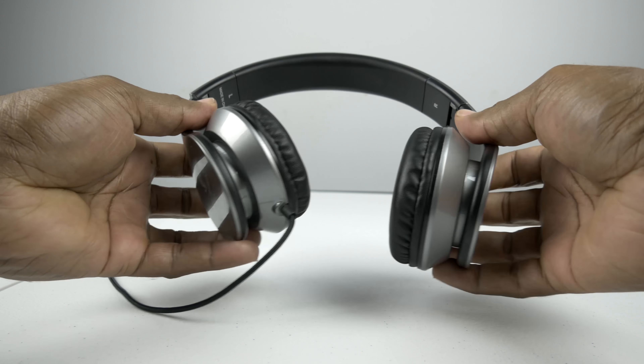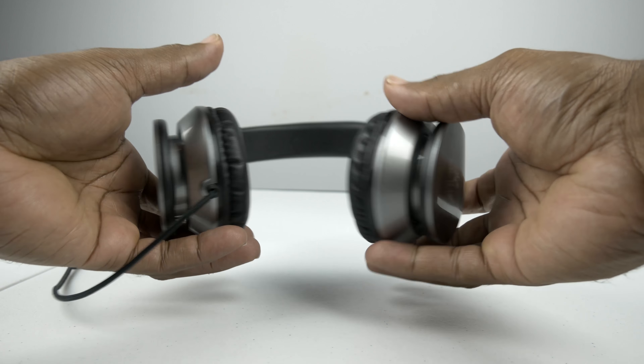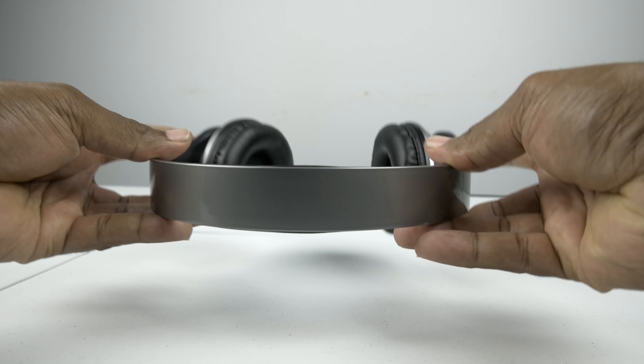Now, the first thing you're going to notice when holding these headphones in your hand is the fact that they are made out of plastic. Not necessarily a bad thing, but something you should be aware of. They do have a budget quality feel to them, however they appear to be built very well.